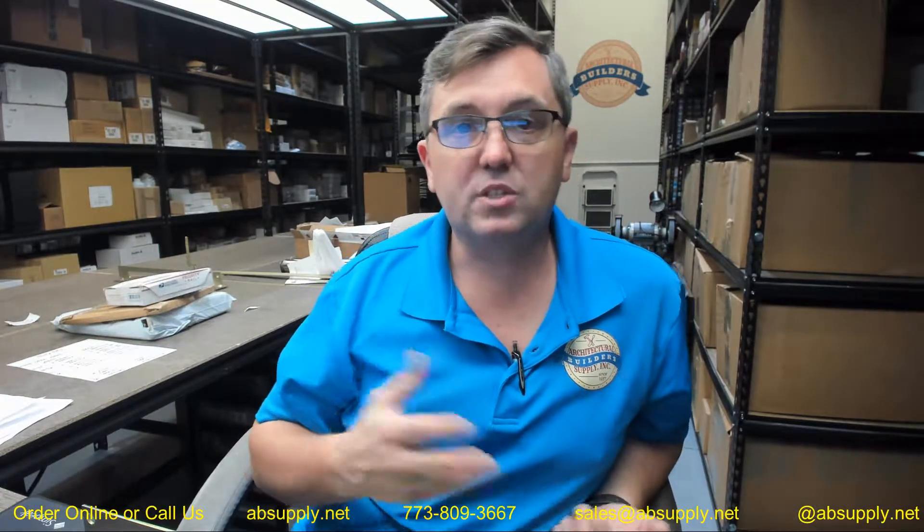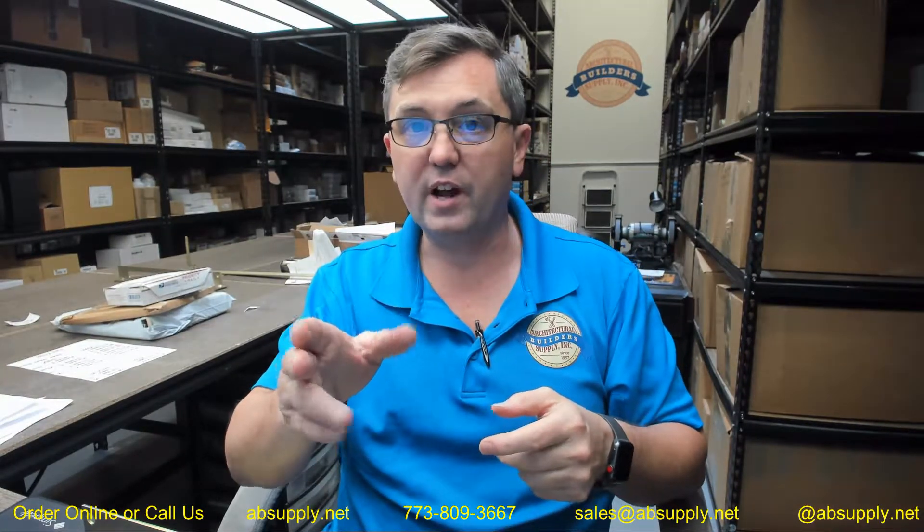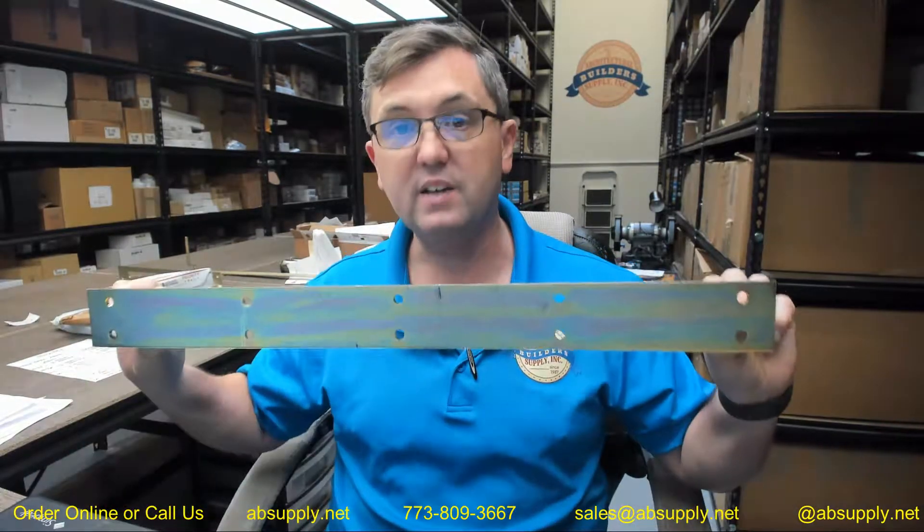A lot of the time we have customers contact us with no idea what part they need or where to get it. Email us photographs — that really gets us very far down the road. You want photographs of all the hardware, the lid open and closed, and any information on the sidewall like a decal or sticker, and most especially a serial number. If you can find a serial number, we can go to the manufacturer, give them that number, and they will pull a bill of materials and tell us precisely what is needed so you can continue to get useful service out of your significant investment in roof hatch material.